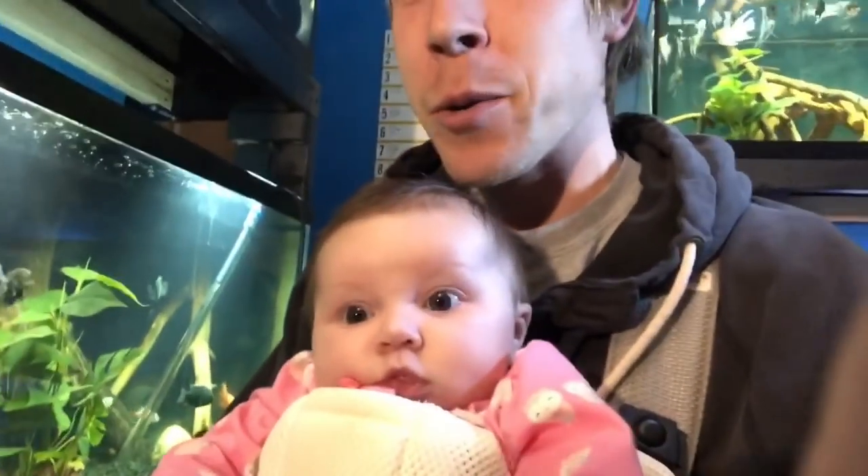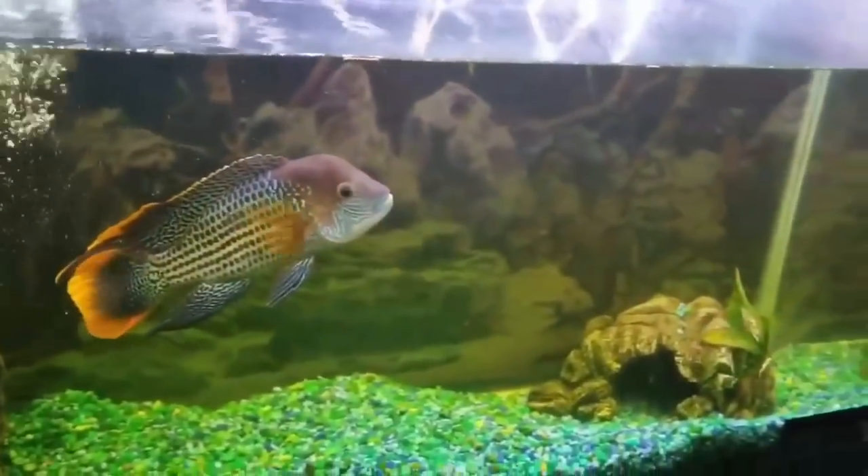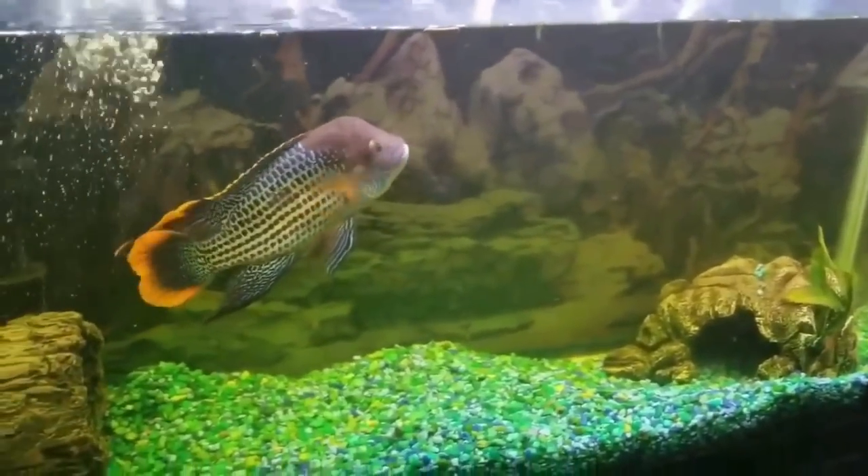In today's video we are going to be talking about the green terror cichlid, and yes I do have my daughter with me — she is a fish fanatic as well. The green terror cichlid is a magnificent South American cichlid. Let's give you a look at a beautiful male right now.